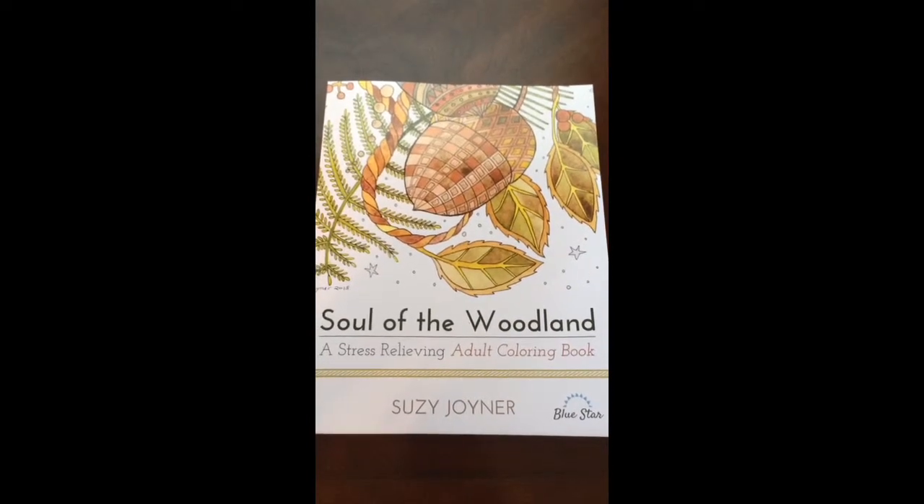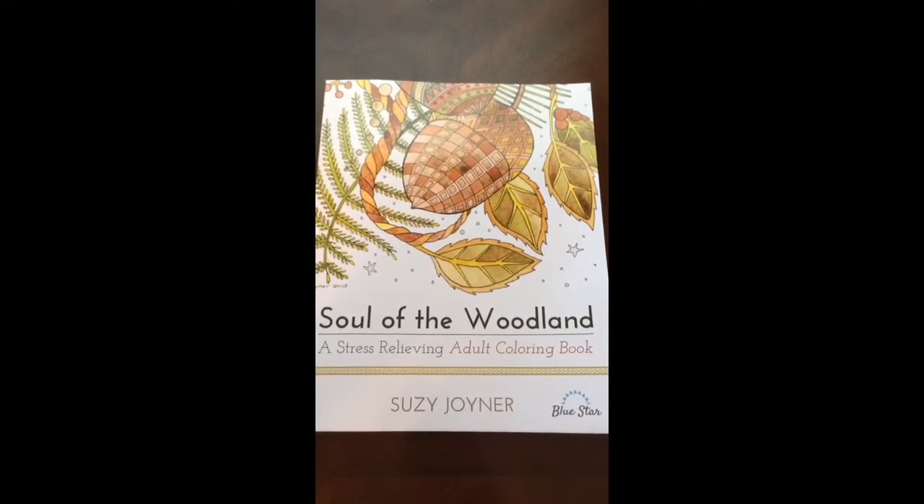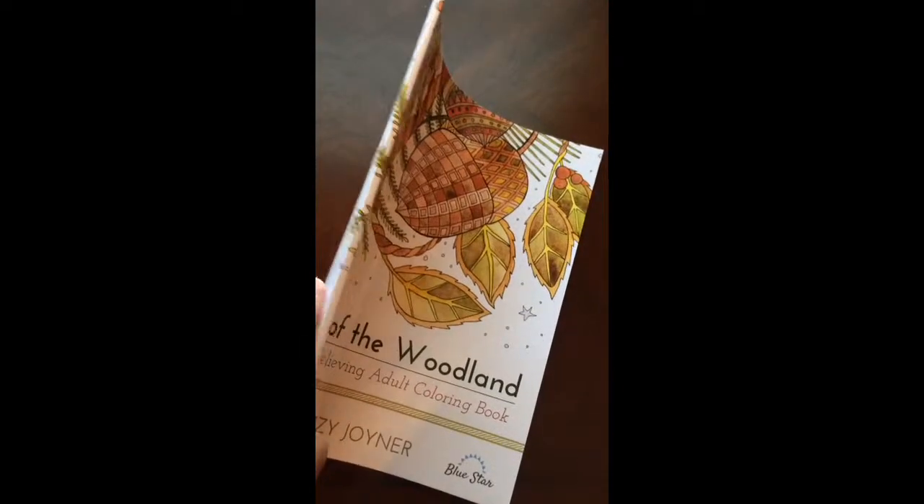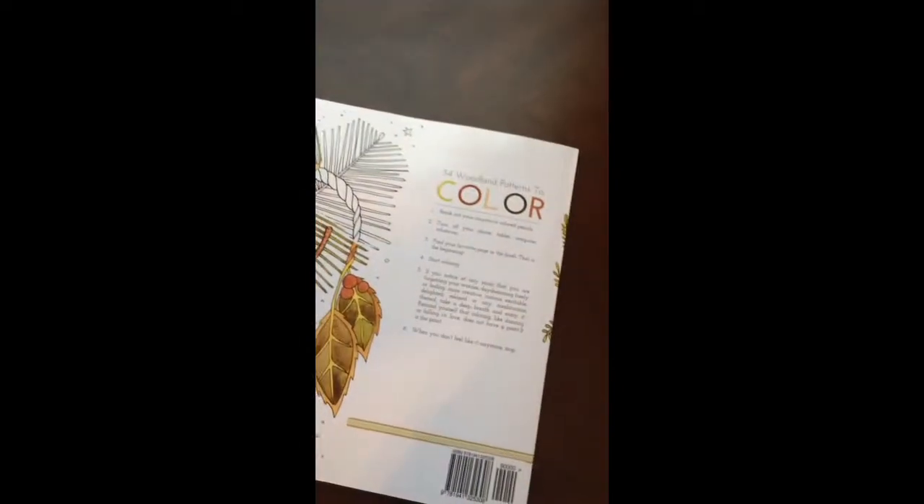Hello, I have a book review for you today on Soul of the Woodland by Susie Joyner. This is the front of the book. It is glue bound, and this is the back of the book.